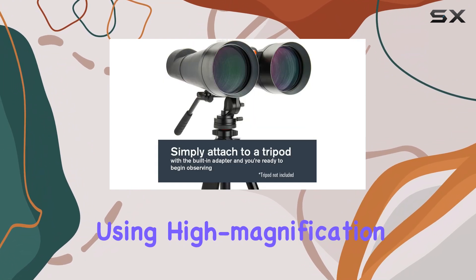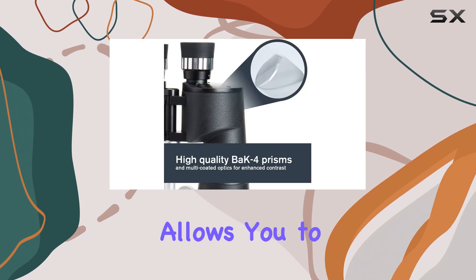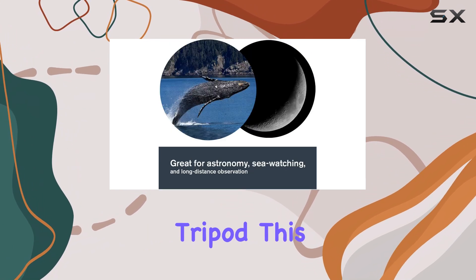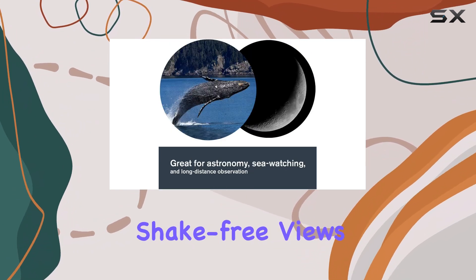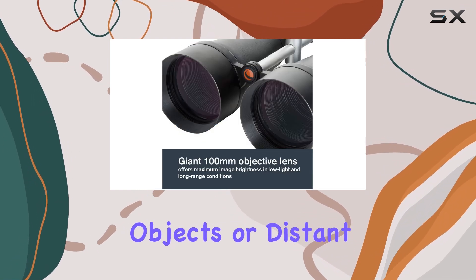Stability is key when using high-magnification binoculars, and the included tripod adapter allows you to mount the Skymaster on any standard photographic tripod. This feature is invaluable for achieving shake-free views, especially when observing celestial objects or distant wildlife.